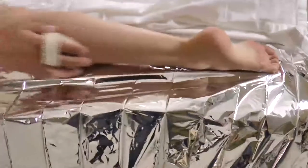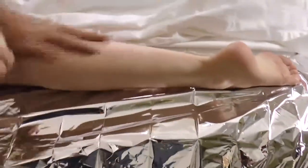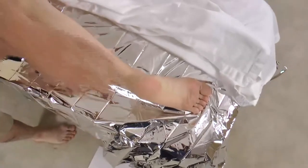Tea tree oil is a great way to sanitize your brush. Facing the client's feet and in an upward motion, begin to brush the leg with your hand following the brush in a hand-over-hand motion.